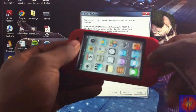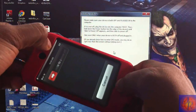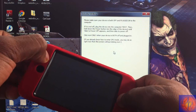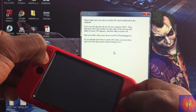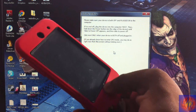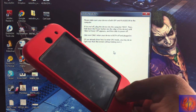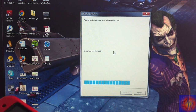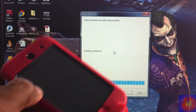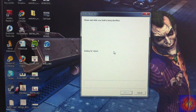Now get ready to put the device into DFU mode again. Hold Power and Home for 10 seconds, release Power, keep holding Home — RedSn0w recognizes the device again. All we have to do now is wait for RedSn0w to boot tethered. I'll come back when that's finished.